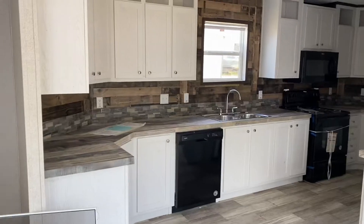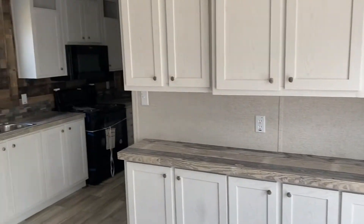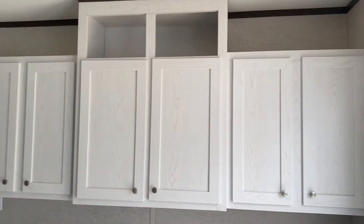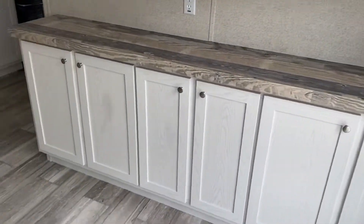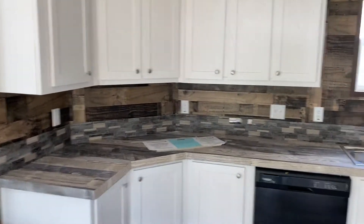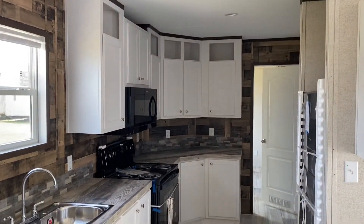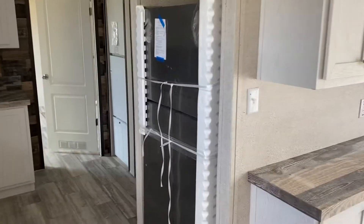Not gonna let any of that heat in. And look at all this countertop space. You got the hutch here with all the cabinet space, and countertop space all the way down.